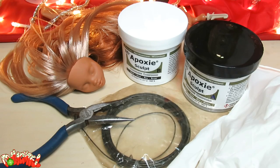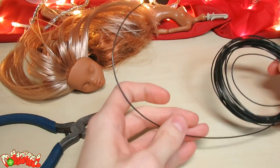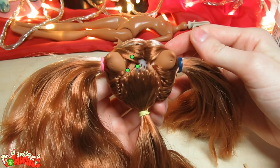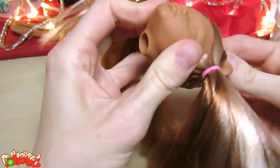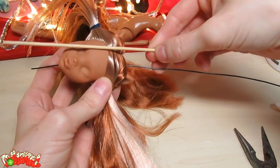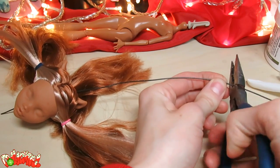Moving on to her reindeer antlers. I'll be using a sturdy 20-ish gauge wire and a two-part epoxy sculpt. I tried to make my dolls really sturdy because, let's face it, I knock my customs over all the time. To make a solid pair of antlers, we want to ground each antler into the head at three points to form a strong armature. Insert the wire in at point one and out through the neck hole. Eyeball about how long you want your antlers to be, keep in mind the length currently inside the head, and double it. Cut the wire at this length.